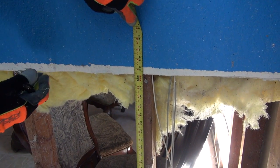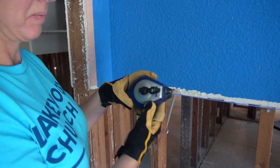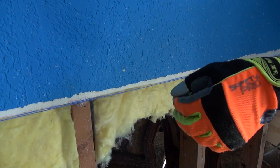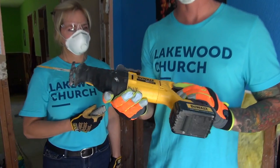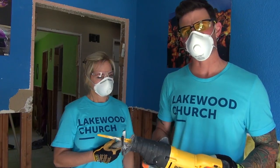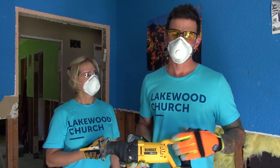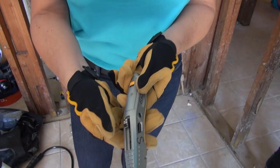Each sheet of sheetrock is four feet wide by eight feet long, so a full piece will fit right back in after removal. To mark your cut line, measure up four feet on each side of the wall, then use a chalk line snapped at four feet to create a nice straight line to cut along. There are two ways to cut the sheetrock: one is with a sawzall, which can be pretty dangerous if you're not familiar with it. I advise you to talk to your team leader if you feel uncomfortable using it.